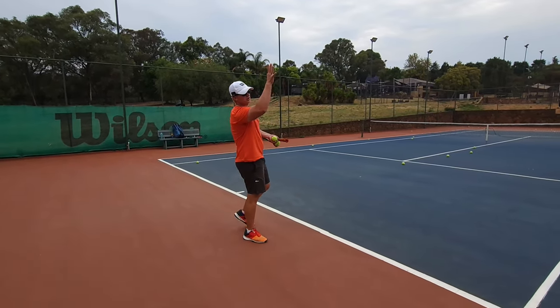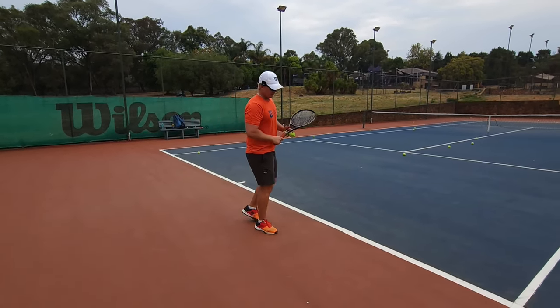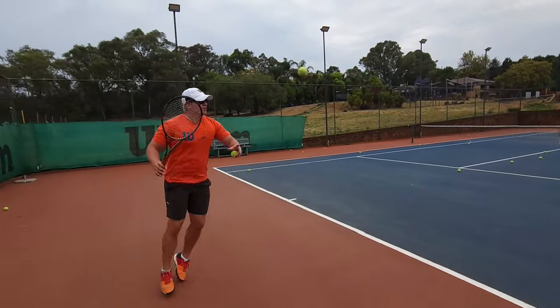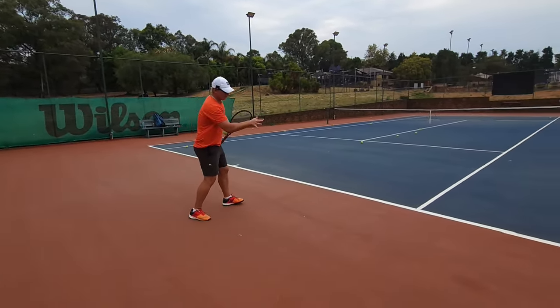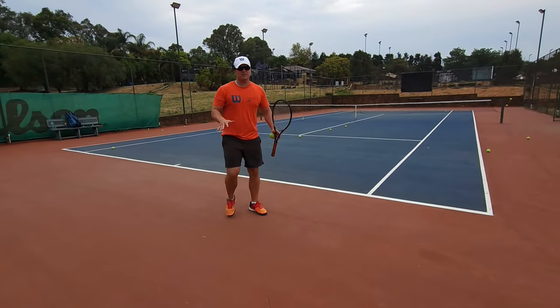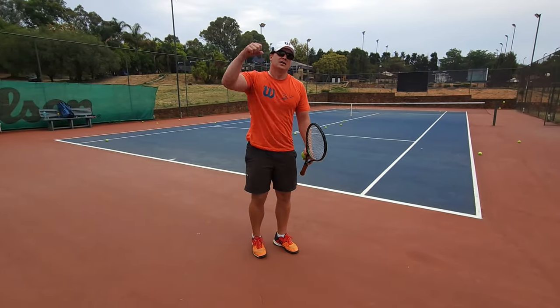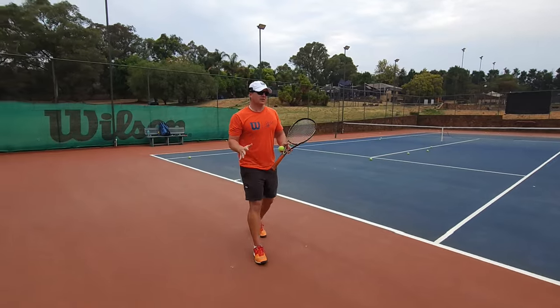Do everything in your power to go all the way back and wait for the ball to drop a little bit — back into your hitting zone. As I've said in many videos, your hitting zone is where you're the strongest. You're not going to punch someone right here — you're going to punch them from here. Get the ball in your hitting zone.